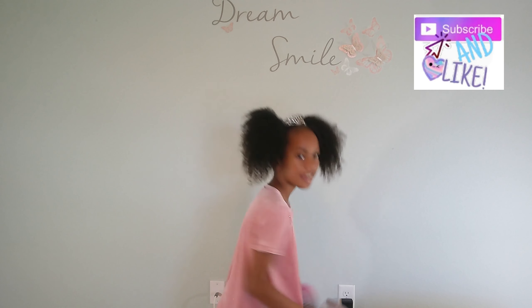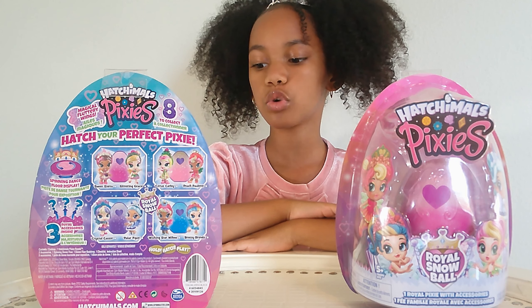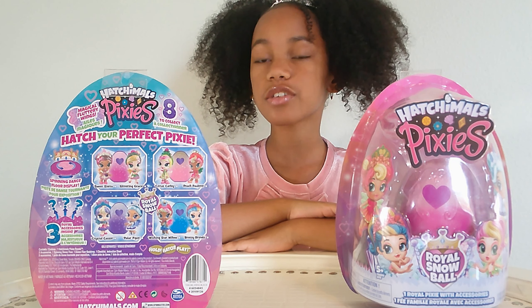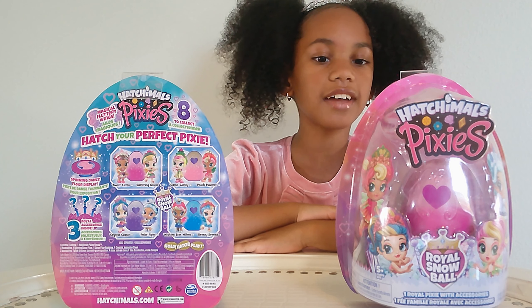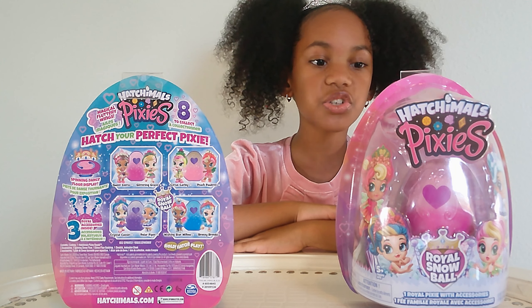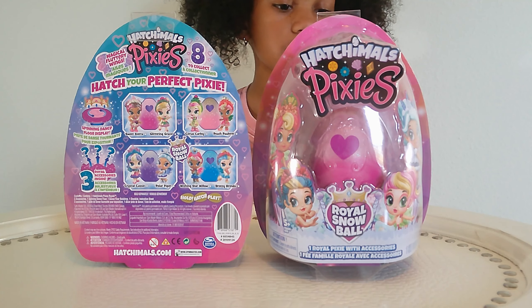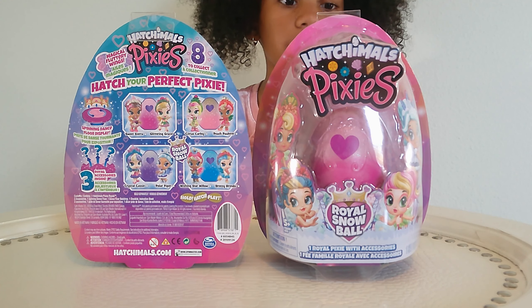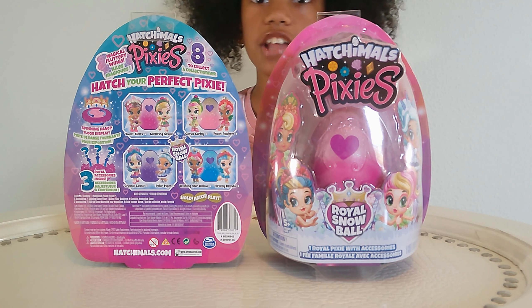In this video we will be opening Hatchimals Pixies. On the front of the package it says Hatchimals Pixies. It says wear snowballs and it has four different characters that you can see. They're super cute. On the back it says you can have eight to collect. Hatch your perfect pixie and there are four different categories. There is a spinning dance floor display and accessories inside. Magical — and if you are lucky you could get the magical fluttery wings. That's rare. So hopefully I'll be lucky and get that one.